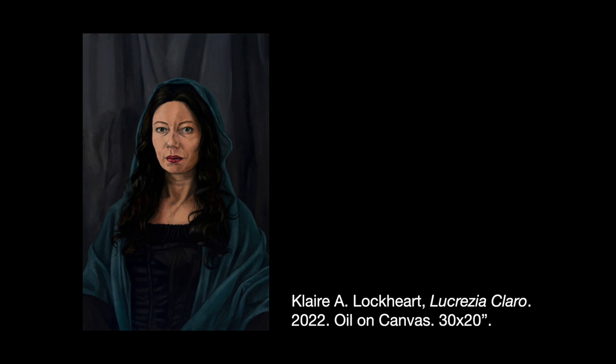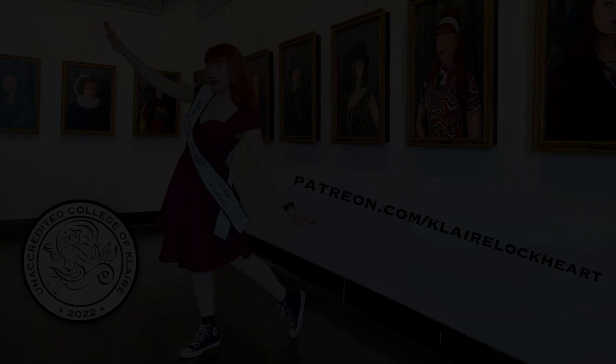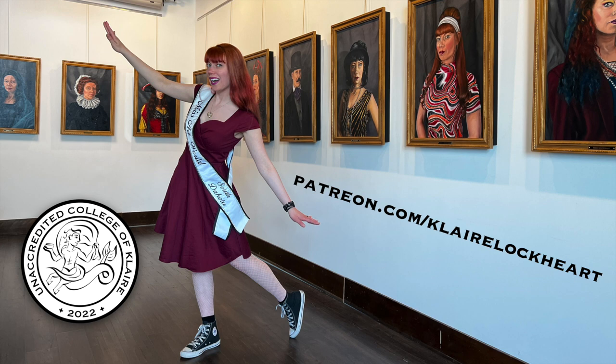I know you did a lot of work to create your forgery, but I hope you had fun with the process. I also hope that you'll have a lot of fun displaying your forgery of Lucrezia Claro and telling stories about it. Thank you so much for joining me for Steal My Art. You can find additional resources where I share my experience and expertise as an artist through the unaccredited College of Clare — check it out at patreon.com slash Clare Lockhart.